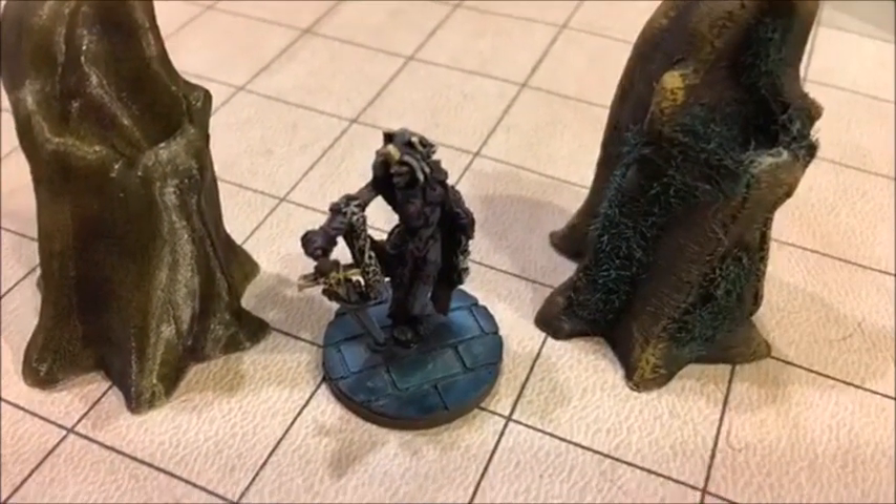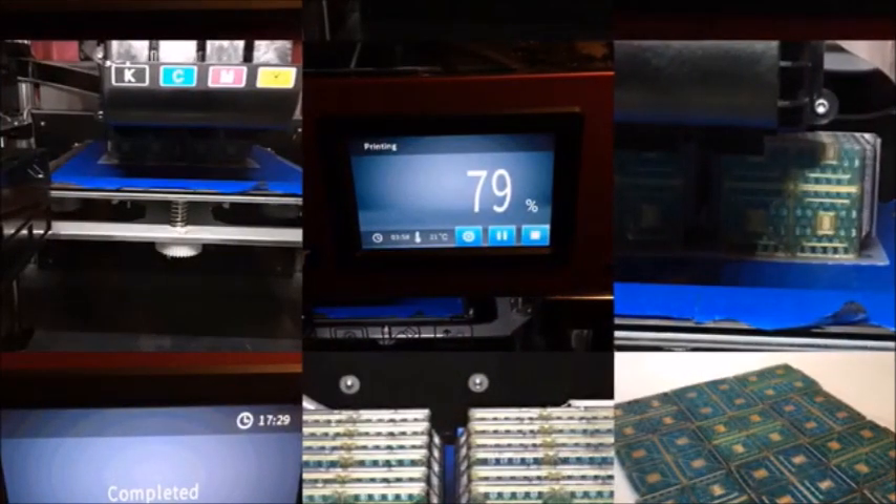The Color worked well with scattered terrain and our Zod tiles, and in the future I hope to be doing full 28mm miniatures using the Color, but I haven't figured that out yet.